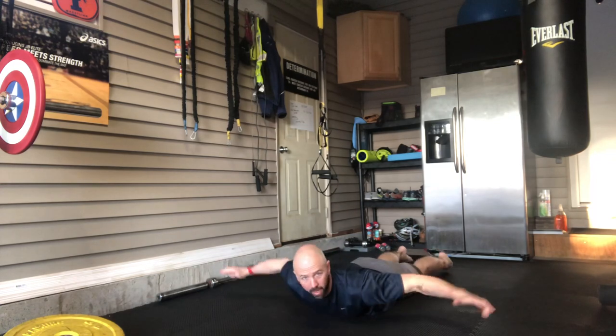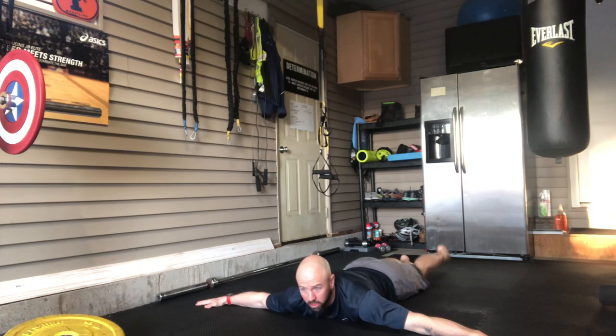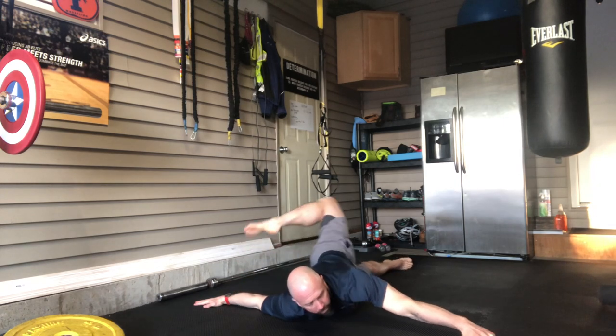After that I go to what's called a scorpion, and this is primarily for my lower back. I'm gonna tee out my arms, keep my trunk glued to the mat, and just lift one leg up and over nice and slow.